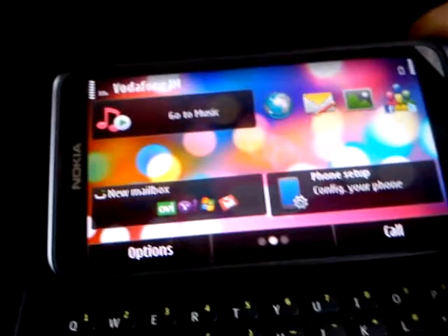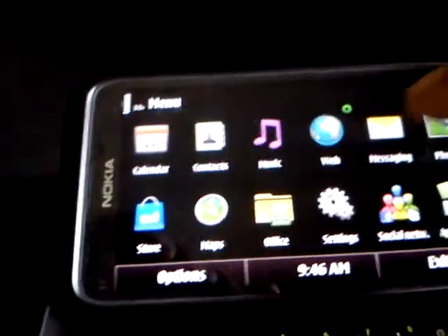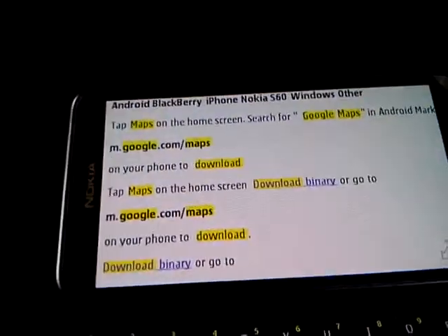As you can see the display, the phone is good. It's got a good web browser, but not as good as the iPhone.